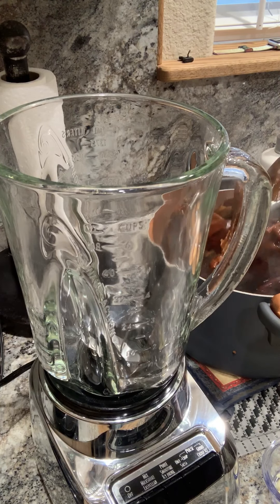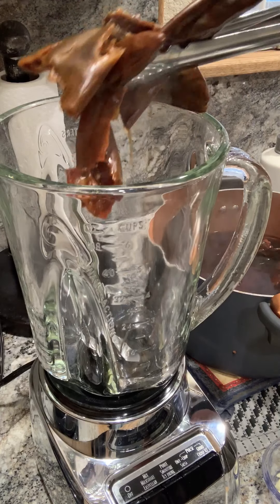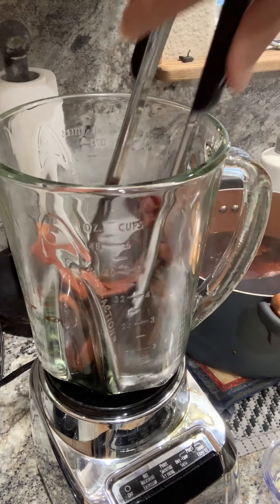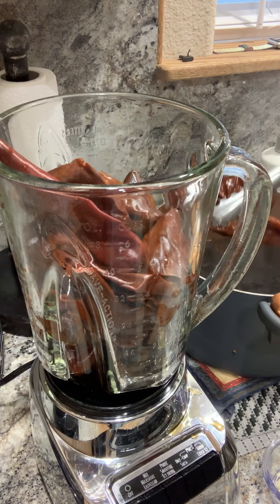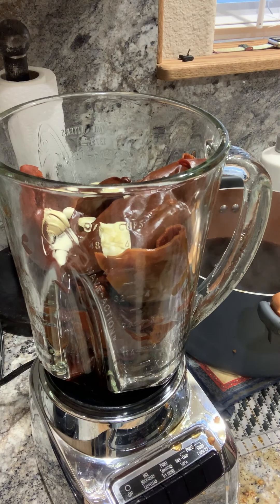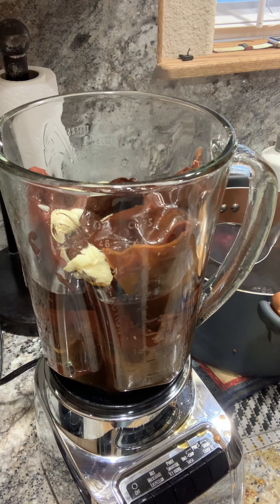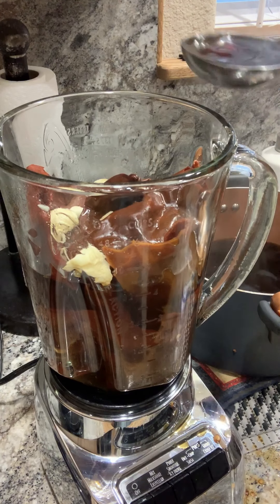It's been about 40 minutes and my chilies are just the way I like them — they're really soft, which is what you're going for. You let them boil for 30 to 45 minutes and there's no way you can mess this up. I'm going to place three cloves of garlic in the blender and grab four ladles of broth from the pozole, plus three ladles of the water the chili boiled in.